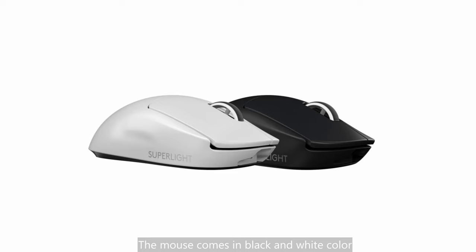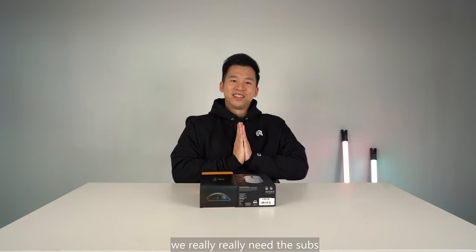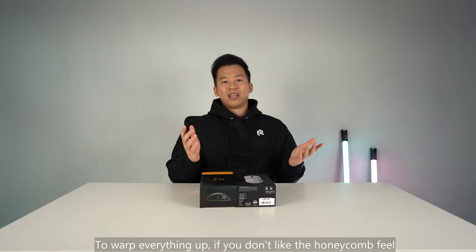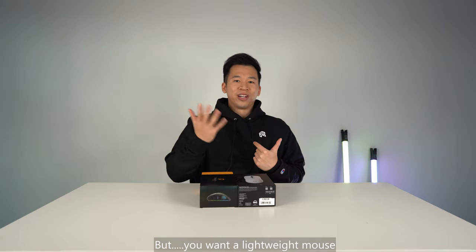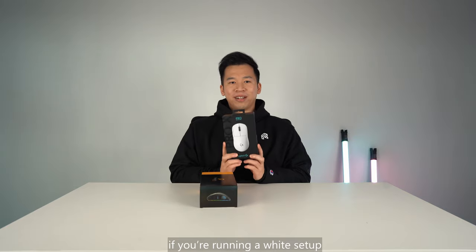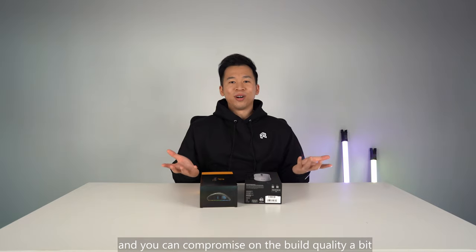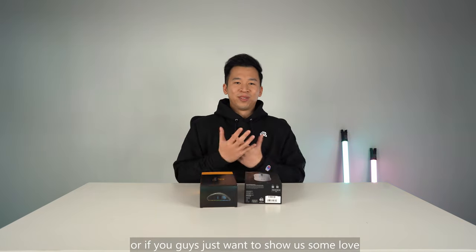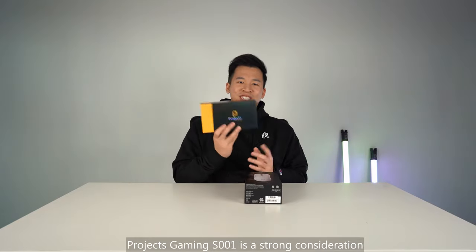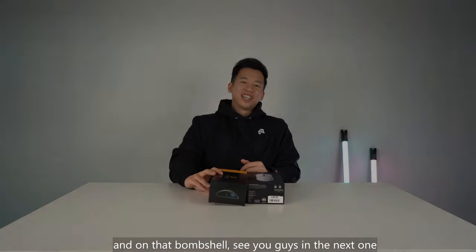The mouse comes in black and white color. White is definitely the favorite — there's more black color still sitting on the shelves. Thank you guys for watching. Please subscribe to our channel — we really, really need the subs. To wrap everything up, if you don't like the honeycomb feel but you want a lightweight mouse, the Superlight is a strong buy, especially if you're running a white setup. But if you feel like it's too expensive and you can compromise on the build quality a bit, and you're all about RGB, or if you just want to show us some love, the Bodice Gaming S001 is a strong consideration. And on that bombshell, see you guys in the next one.